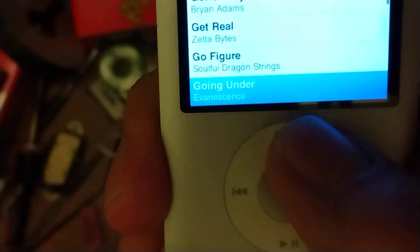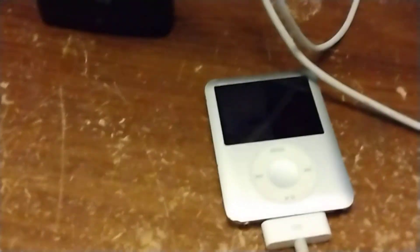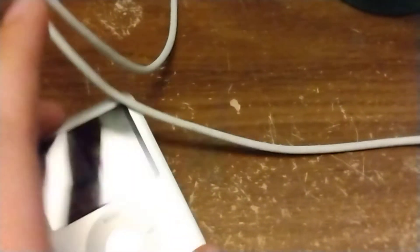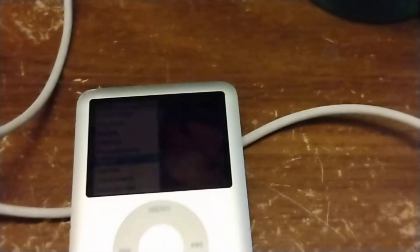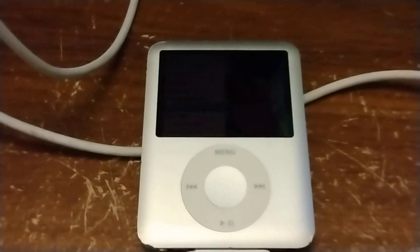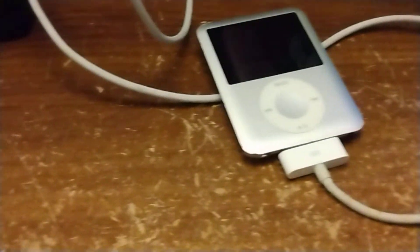Cool, it works. And the headphone jack works good too. Well, that's about it for this video — crappy video. This iPod — I might actually charge this up, connect it to my computer and use it. Works. I'll have to see — I'll let you know eventually if the battery holds a charge for any length of time. I know my iPod Mini — the battery in it's not good. I might do a video on replacing that someday in the future.